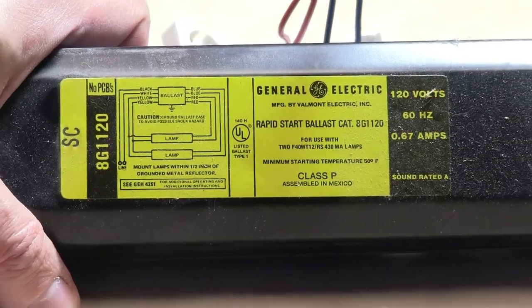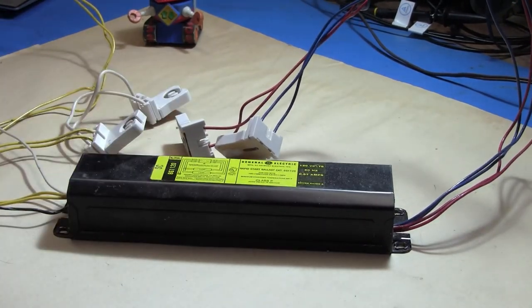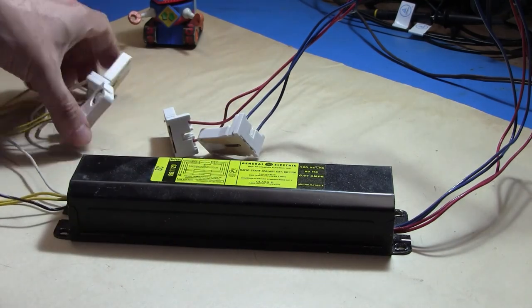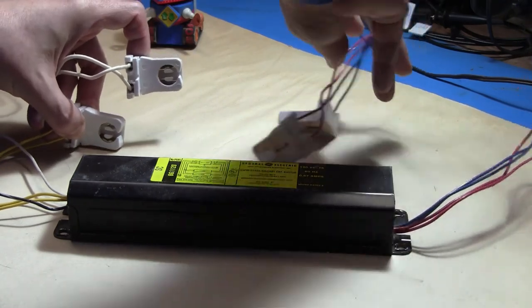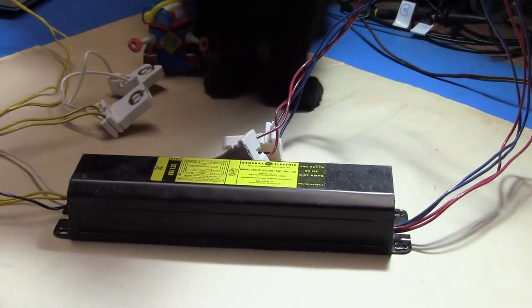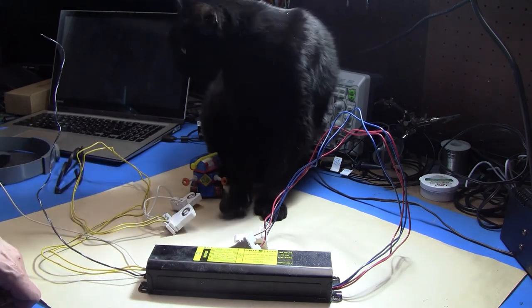We'll zoom out a little bit and see what we've got as the whole system before I take it apart. Basically, this is the whole electrical guts of a two-tube fluorescent shop light. You've got input power on this end, a pair of tube sockets or connectors — one for each end. The rest of a fluorescent light is either bulbs or else mechanical components like the case and reflector. So this is really the essence of a fluorescent lamp.